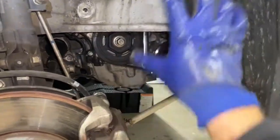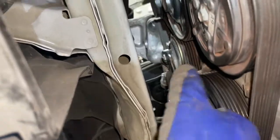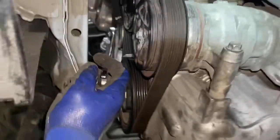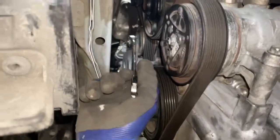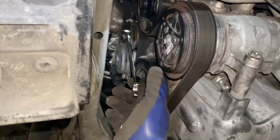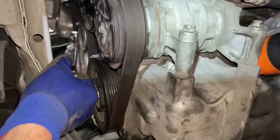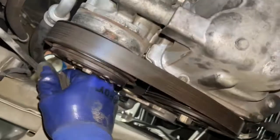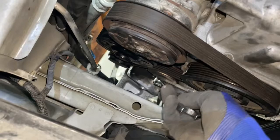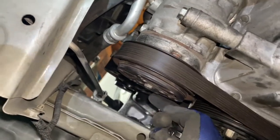We just got the cover off. I've stuck a 17mm wrench on this guy right here — this is the tensioner for the serpentine belt. If you rotate it counterclockwise, as you're looking at the car from this side, the belt gets slack. Then with your other hand you loosen it and slip the belt off.